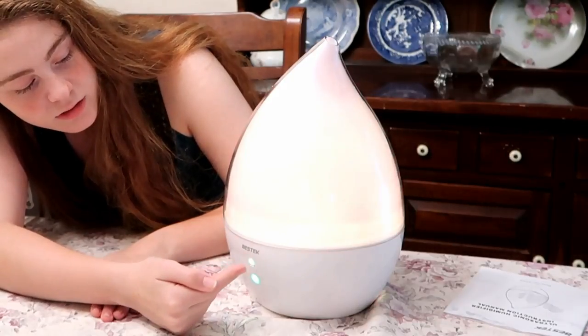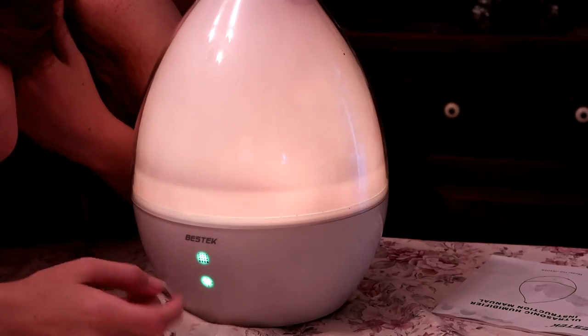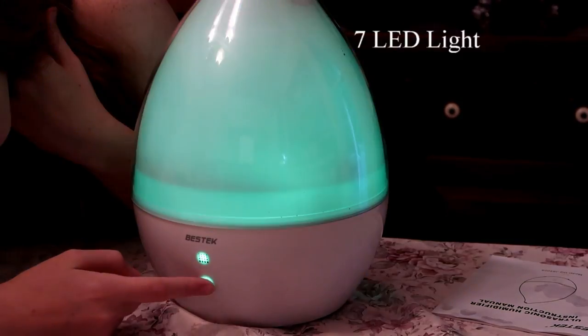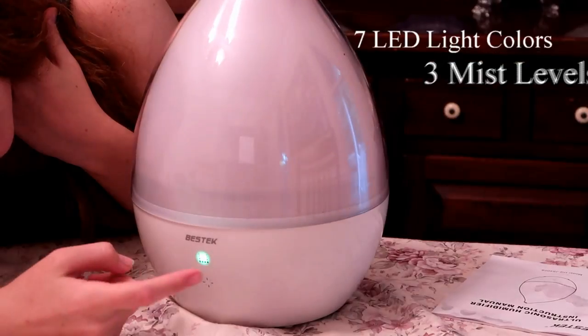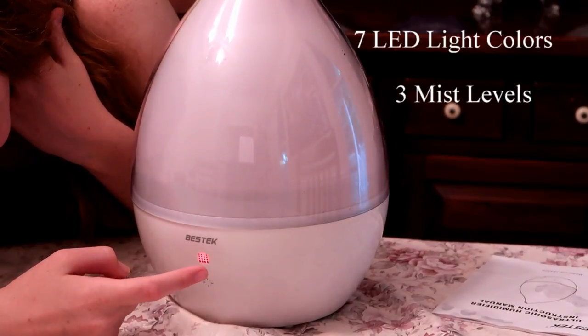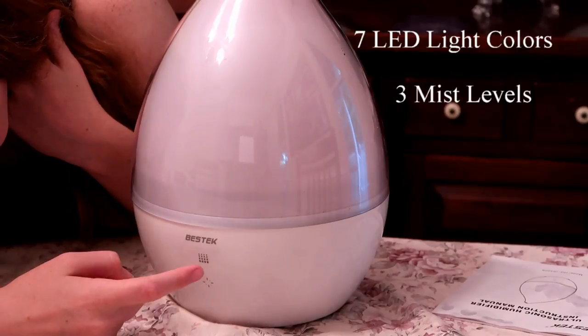Press it three times and you get three different modes. The bottom button controls the lights and goes through each and every one of them. The top button controls the mist levels — press it three times and you will rotate through them.